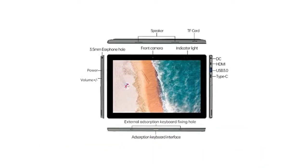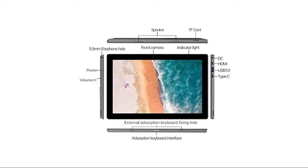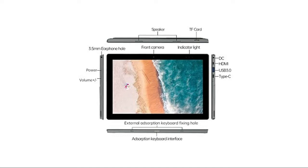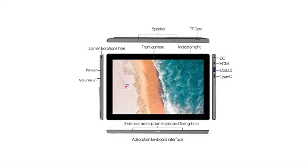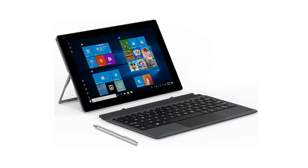The Docube iWork 20 2-in-1 laptop is a 10.1-inch Windows tablet computer with a metal body design and an adjustable angle bracket, convenient for use anytime and anywhere under different usage scenarios. The iWork 20 makes a great assistant for work and entertainment, offering both the strong performance of a notebook computer and the thin, portable form of a PC tablet.